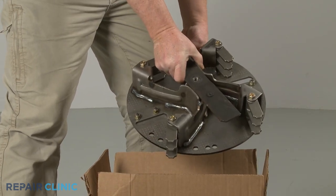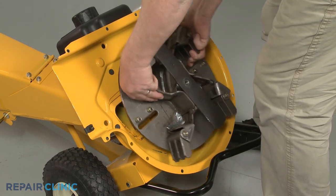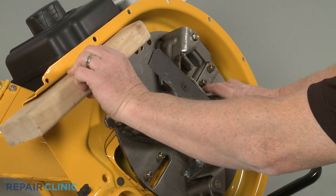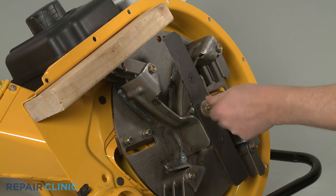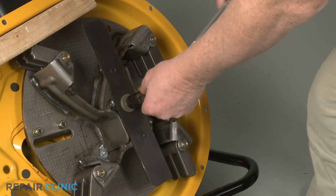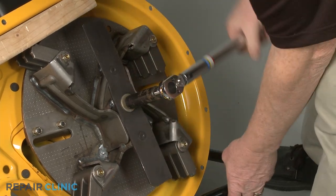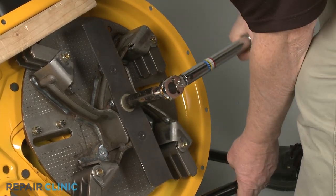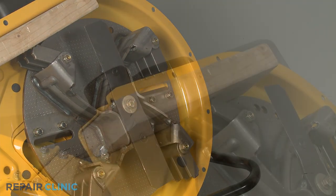You're now ready to install the new impeller assembly. Align the assembly on the engine shaft. Secure it with the wood support, then re-thread the center mounting bolt. Using the 9/16-inch 6-point socket on a torque wrench, torque the center bolt to 50 foot-pounds.